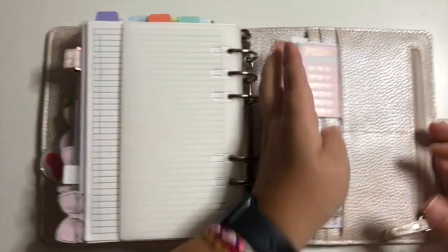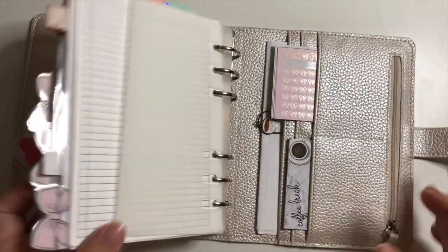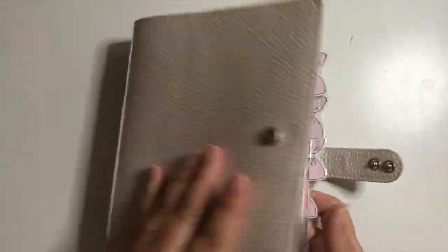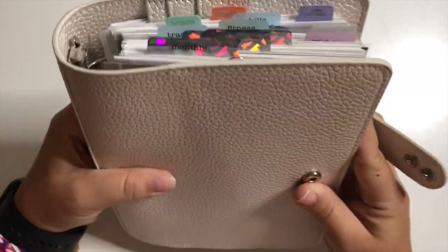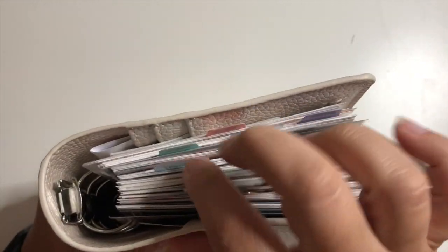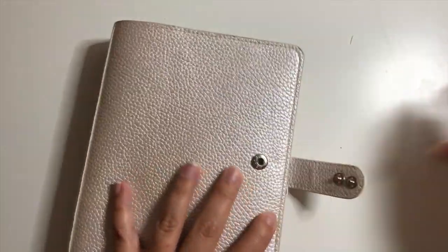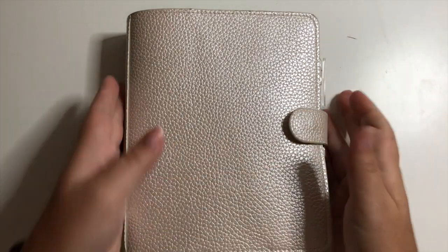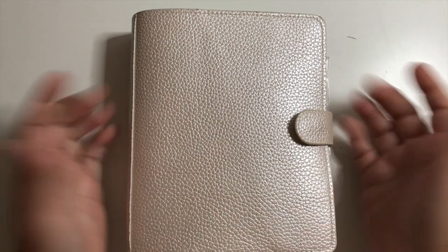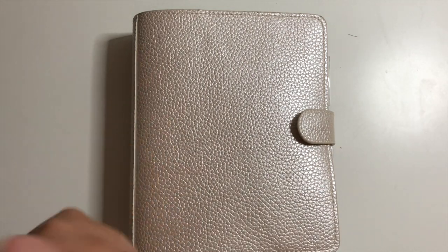There's a zipper pocket but I don't keep anything in it. That is my personal wide planner — it is rather chunky with a lot going on, but I love all these tabs because they make it so easy to find things. If you have any questions about where anything is from, leave a comment below. If you like it, give it a thumbs up and let me know if you want to see anything specific. Drop it in the comments or send me a message on Instagram — I'll put that in the description below.